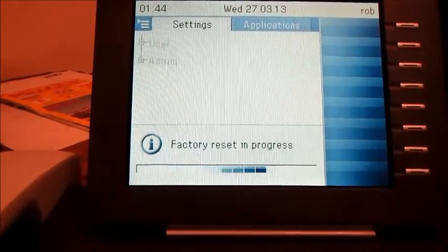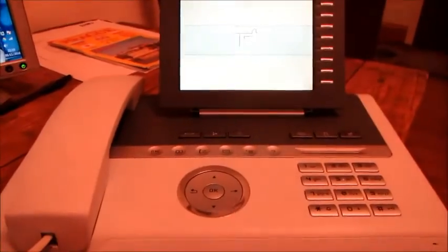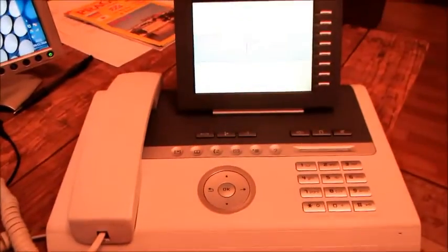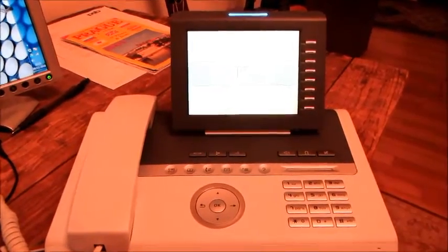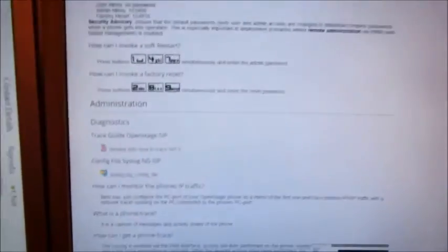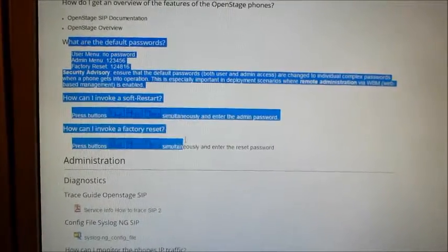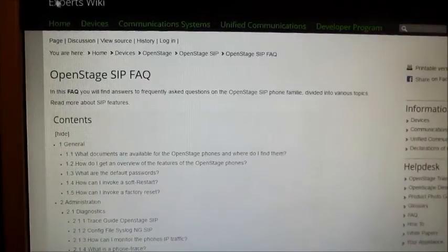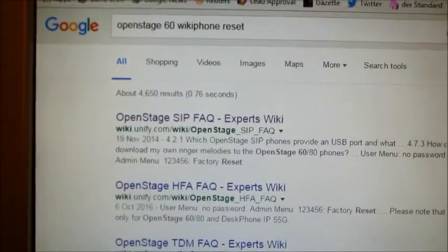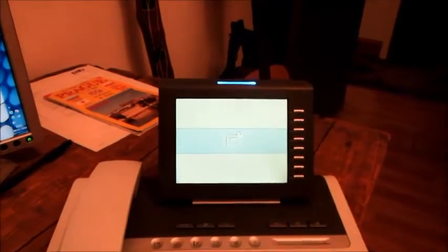So this should wipe all of the details off the phone — blue screen of death. I just had that coming up from my Google search results when I looked for the default passwords for this type of phone. I literally Googled 'OpenStage 60 phone reset'. So the phone is now going through its whole reset sequence. Hopefully it won't take too long — it should be a few minutes.